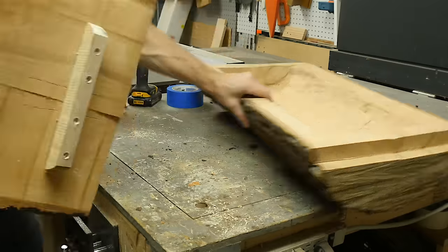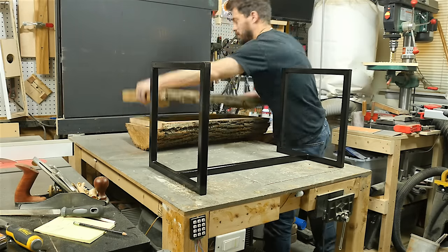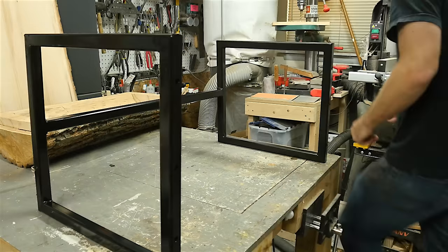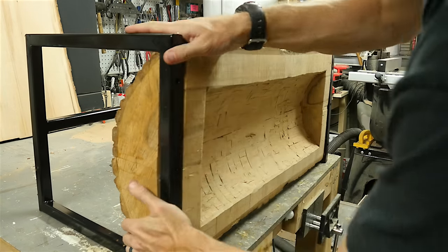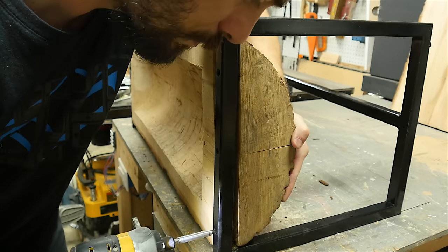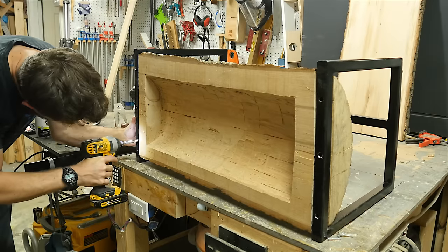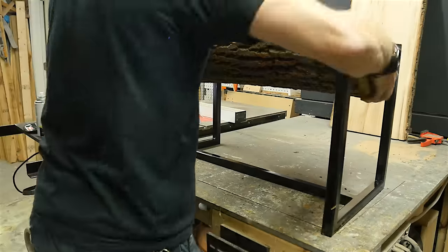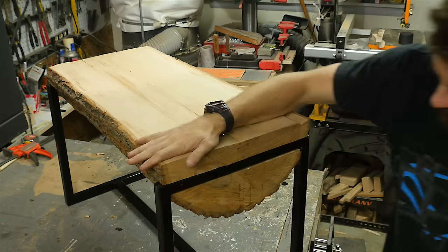Then it was time to assemble everything. The easiest way I found to do this was to set the frame on its side and then wedge the log in from the back side. It was tight enough that it held in place so I could drive in the screws. I made those larger holes on the top of the frame so I could drive in a screw through the hole in the bottom into the wood. I used pretty long screws so this thing really locked together once I had all the screws in. I flipped it up and put on the top.